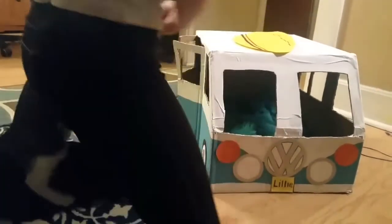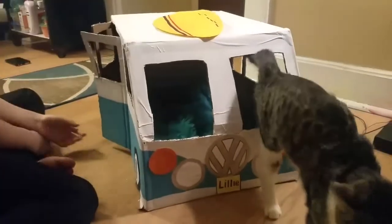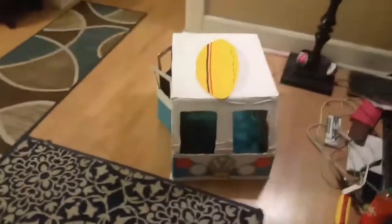This is our new cat box — we're going to give her some time. She actually is liking it better than I thought. Leave her alone! She's got the side. So it took a few hours, but we got it done. A lot of it was just waiting for things to dry and cutting stuff out, but here it is!